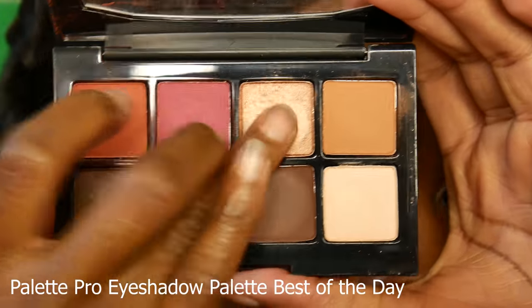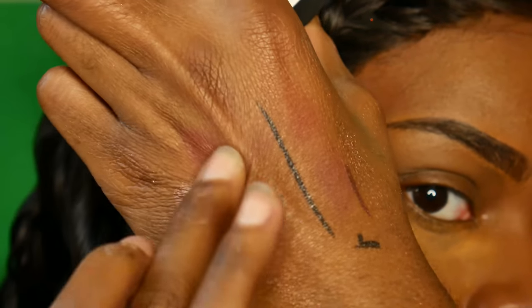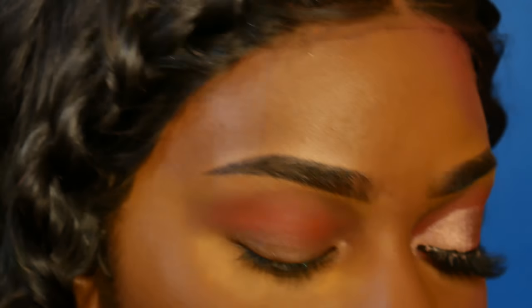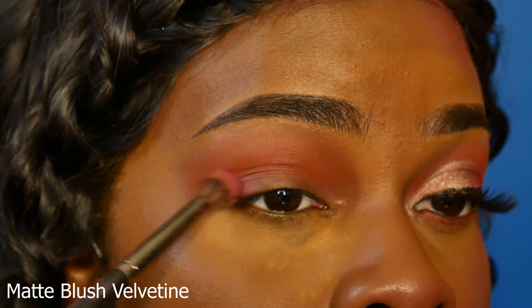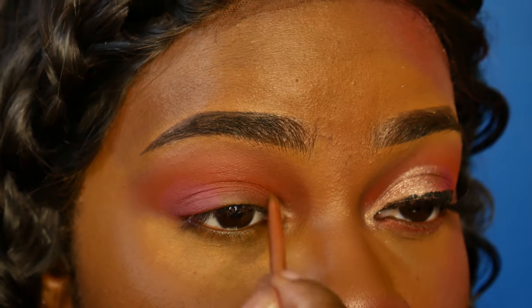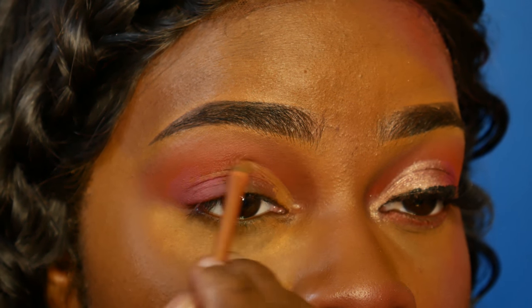Here's the eyeshadow palette I'll be using — the colors are beautiful. I'm taking the orange shade from the palette and using that pretty much all over my lid. Next I'm taking this Palladio blush and using that on the outer corner of my eye for a cut crease. If you're not familiar with cut creases, you can skip this part and just go over it with some shimmery eyeshadow — it doesn't necessarily have to be a cut crease.